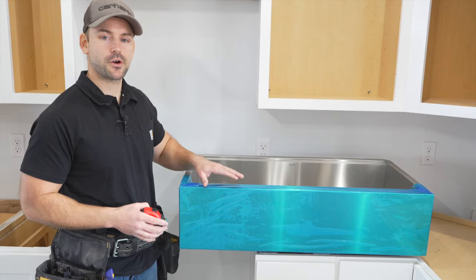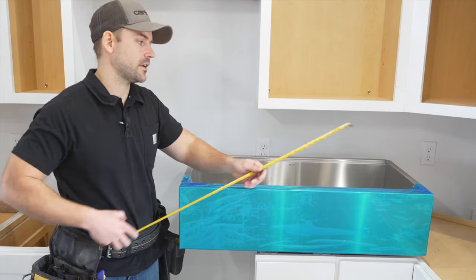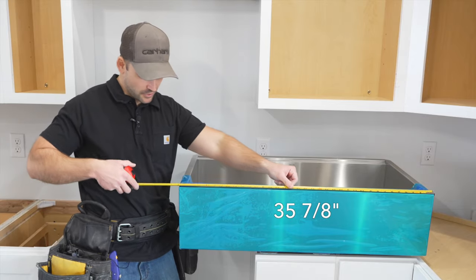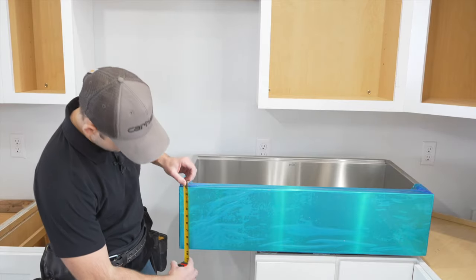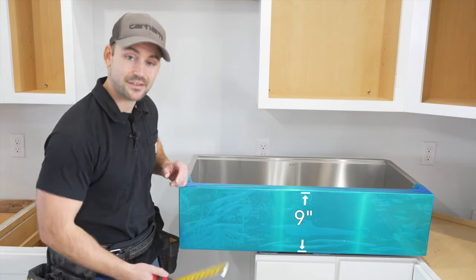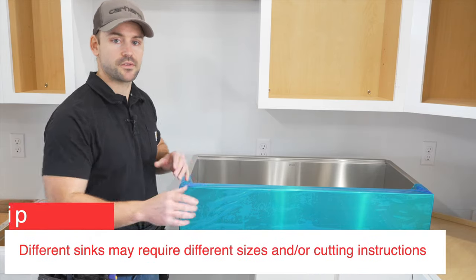The first step to installing this farmhouse sink is to get the dimensions of the front of the farmhouse sink. If we measure right across the front, we got 35 and 7-8ths. And then if we measure down, we got exactly 9 inches. So we've got to cut those dimensions out of the front of the sink base.